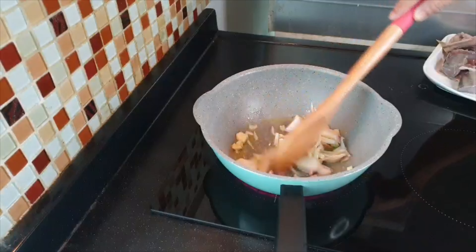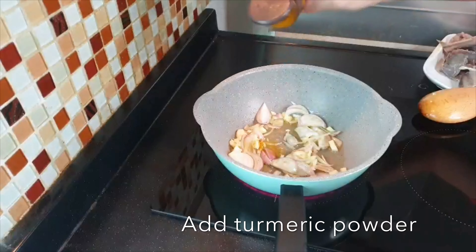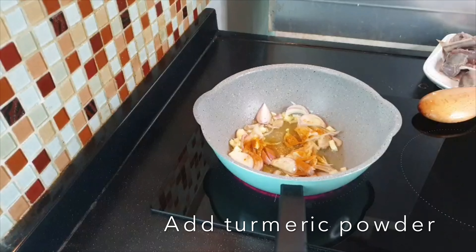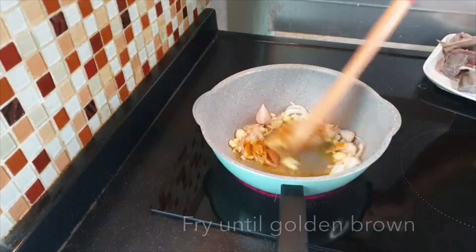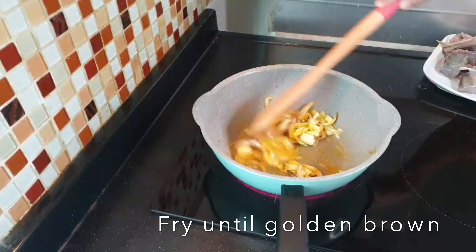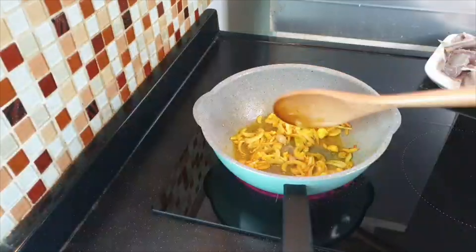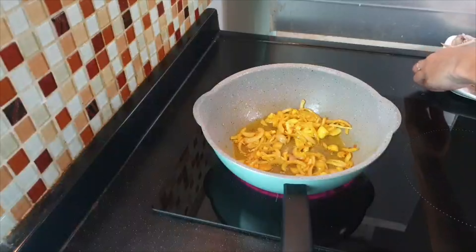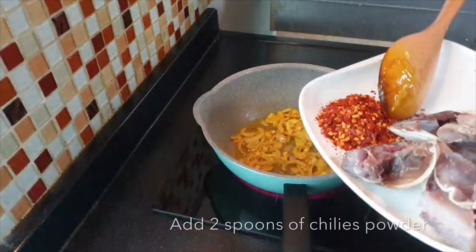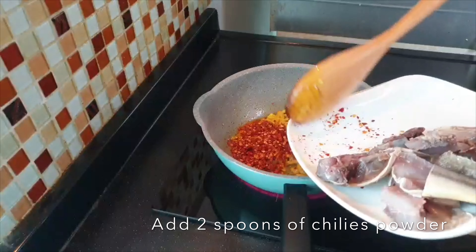Stir up the chicken, then add the chicken, then add a little bit of cheese. Add a little bit of cheese and then add the chicken. This is the first step to the next step.